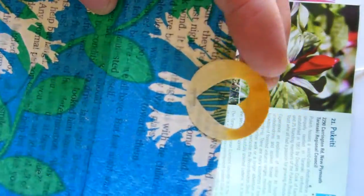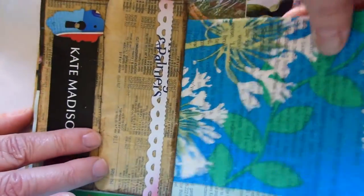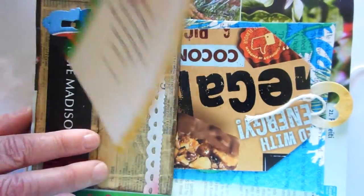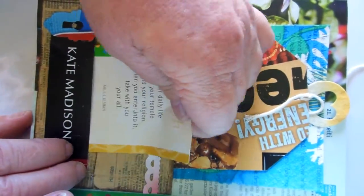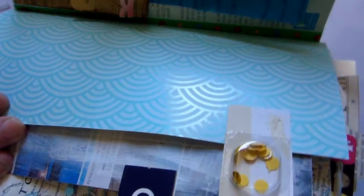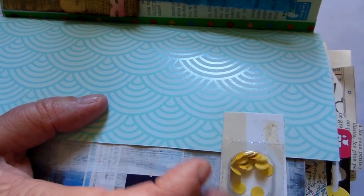This is an old Christmas card with some book paper and serviette on it, and the pull is just what's left over from a piece of punching I did - they just tuck in behind the envelope, and that tucks in to keep it closed. This is a piece from a tissue box, and this is an old pill dispenser.